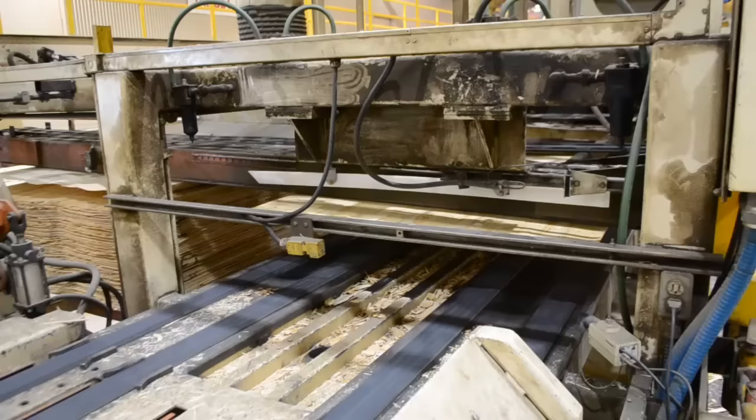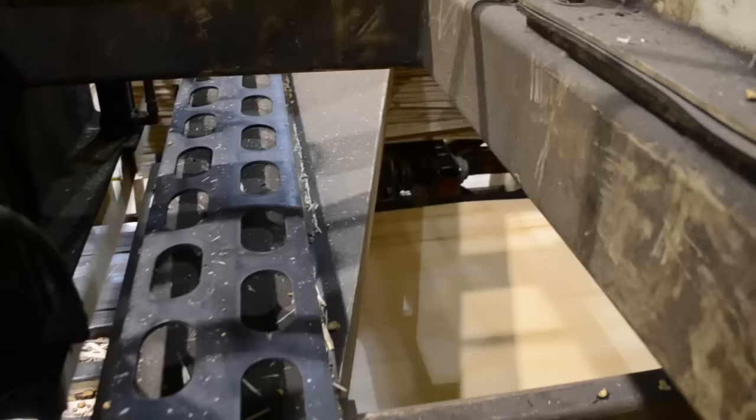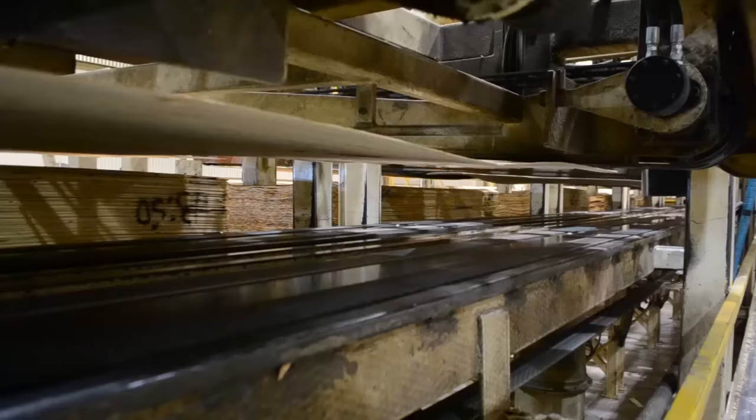The lifts of veneer are placed into the feeders in a certain order called a recipe, because we are essentially cooking the wood. The lifts are made up of a few different grades of veneer, and the recipe will change depending on the grade or strength of LVL we are making.